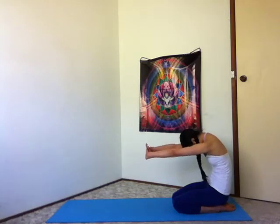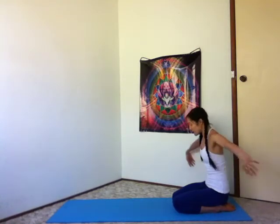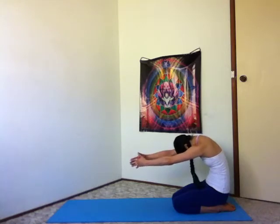Rest your hands together in front of your heart. Gently open your eyes. Inhale, interlace your fingers. Exhale, press your palms forward, scoop through your belly and round your spine. Inhale, sitting tall, arms up to the sky. Exhale, float your arms down, interlace your fingers behind your back. Inhale, roll your shoulders open, collarbones broaden. Exhale, release your arms, fingertips touch in front. Inhale, hands rest back at your heart.